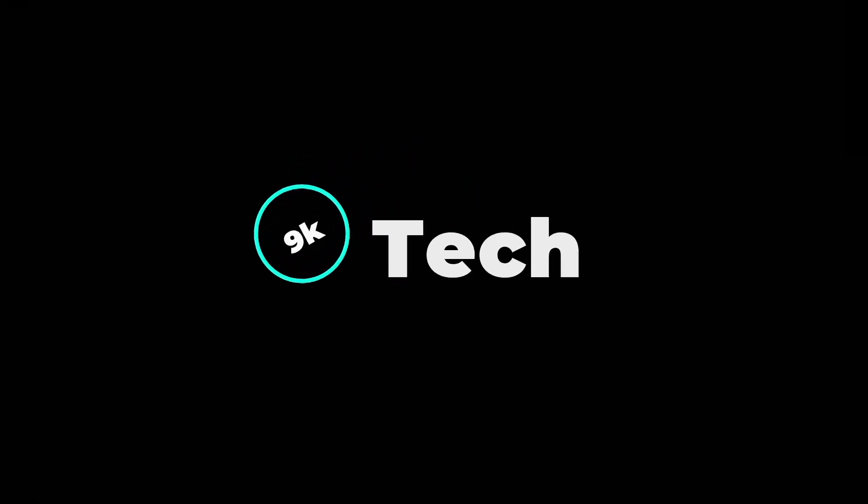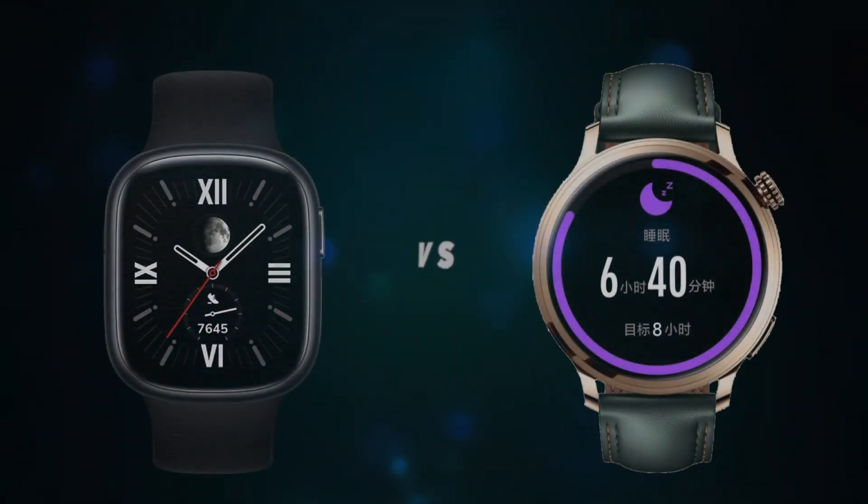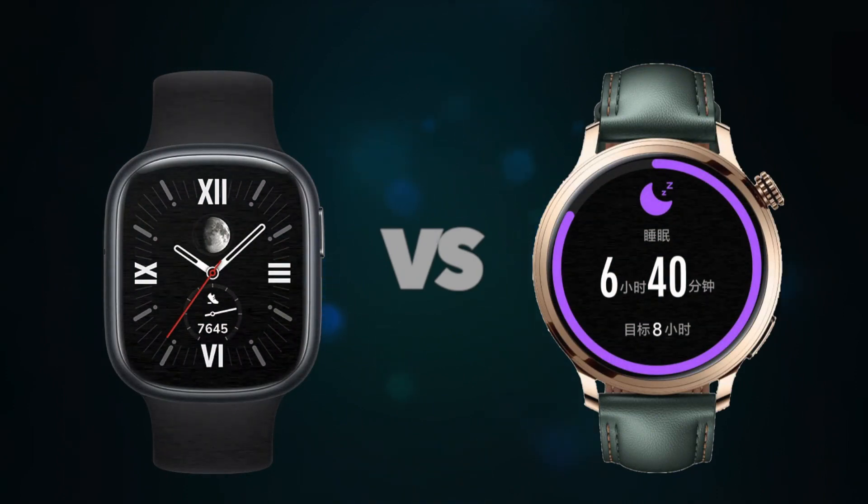Hi, welcome to 9K Tech. Today, I will compare Honor Watch 4 and Honor Watch 4 Pro.